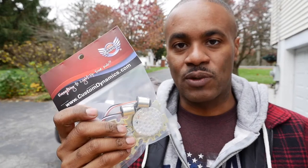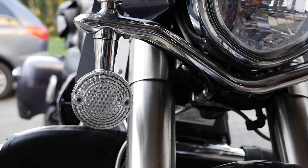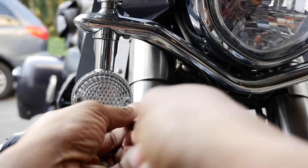I'll show you guys what the stock ones look like in a few minutes when we do the install and put these in. Now we're going to install these Custom Dynamics lights. These are the Genesis lights — I believe they used to call them the moonshine lights back then, but these are Genesis lights.